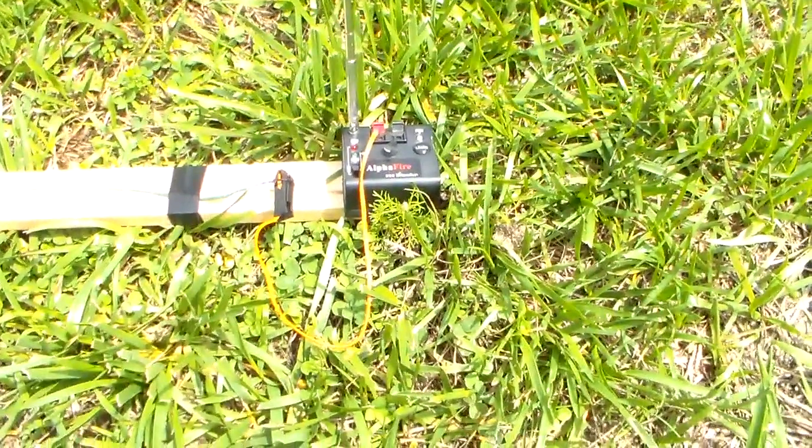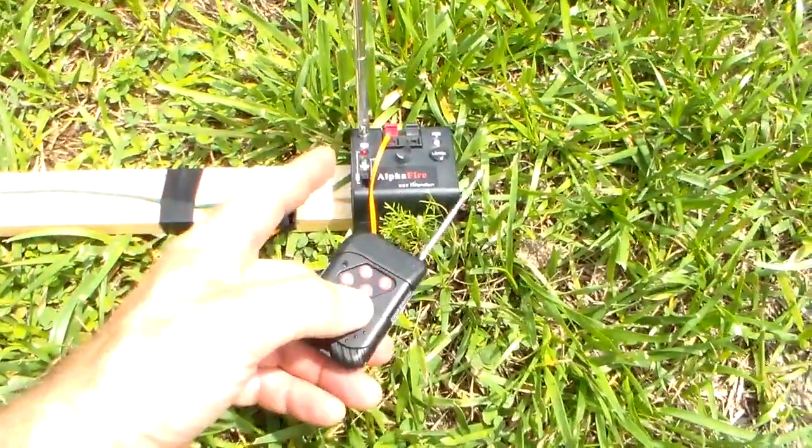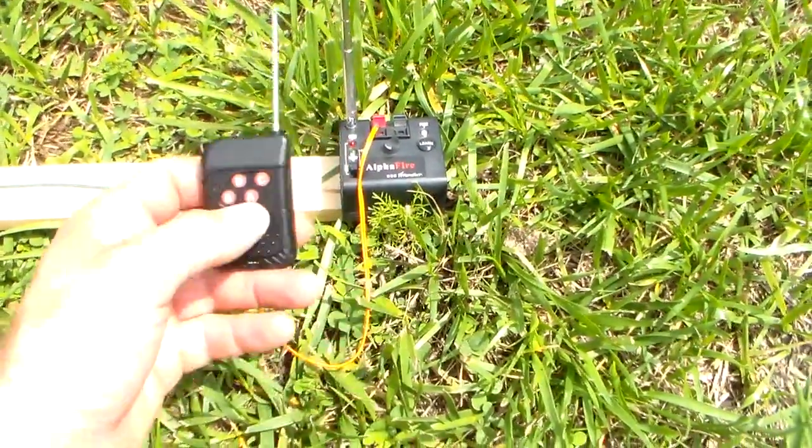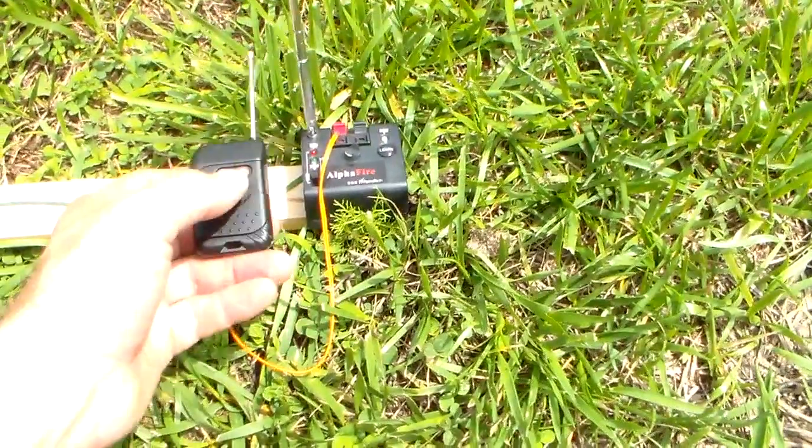So during the 4th of July it's pretty noisy around here, but this is an AlphaFire. This one is set up for four channels, so I can have actually four of these detonators. This one has been married to A. It's very easy to do that by just pushing the learn button and the button on here.